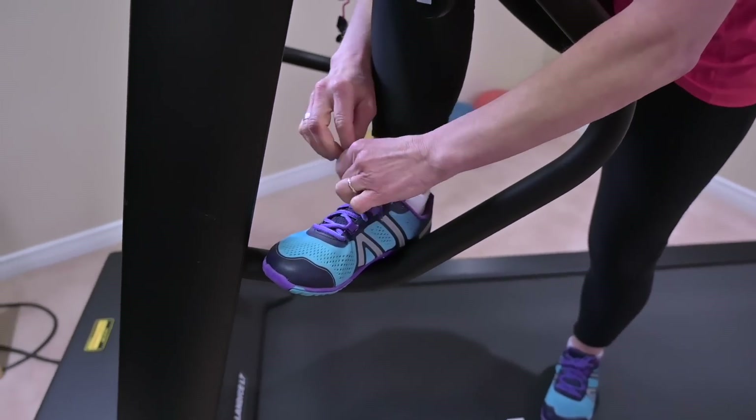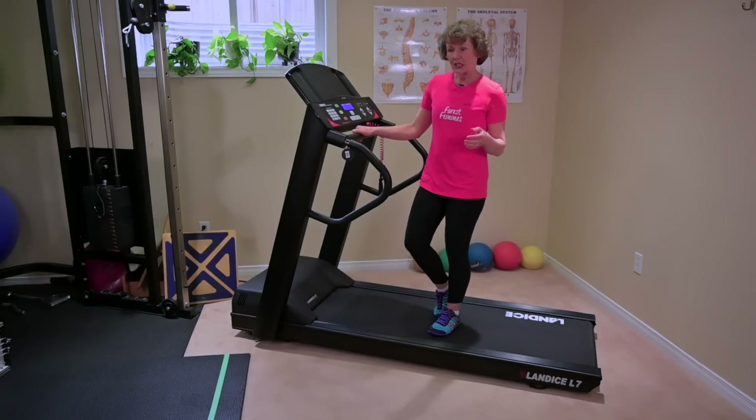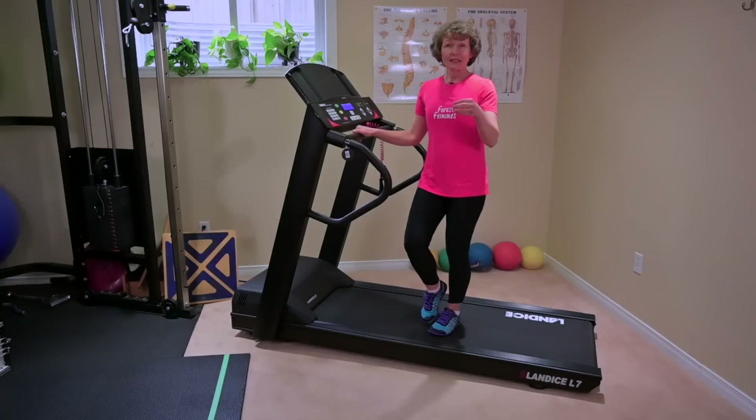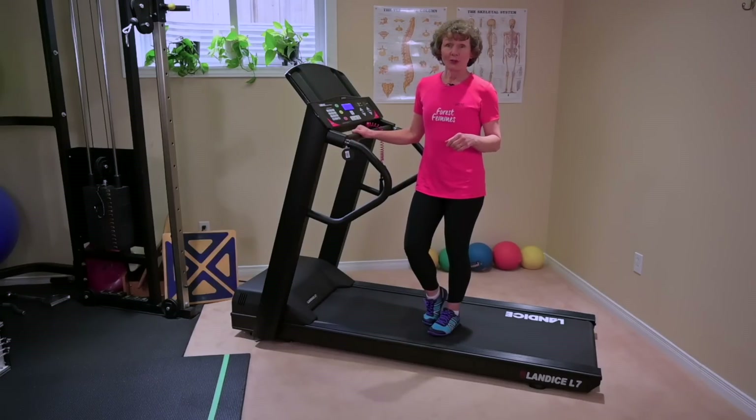In terms of the actual footwear itself, most treadmills come fairly cushioned, so it's not as critical that you have a really cushioning shoe. I would encourage you to have a very stable walking shoe — supportive, with a heel, a lace-up, and a flexible bottom. Those are critical things for your walking program. If you're going to convert to running, then obviously a running shoe would be a really good choice, as it is designed to help you more through a run than a walk.